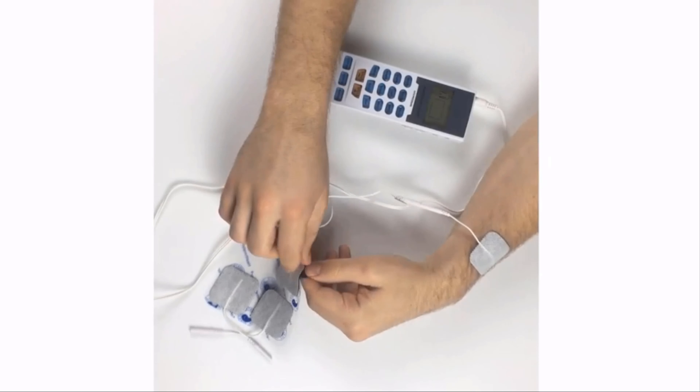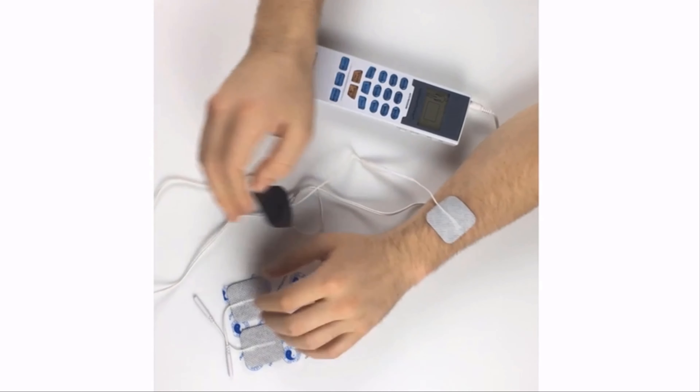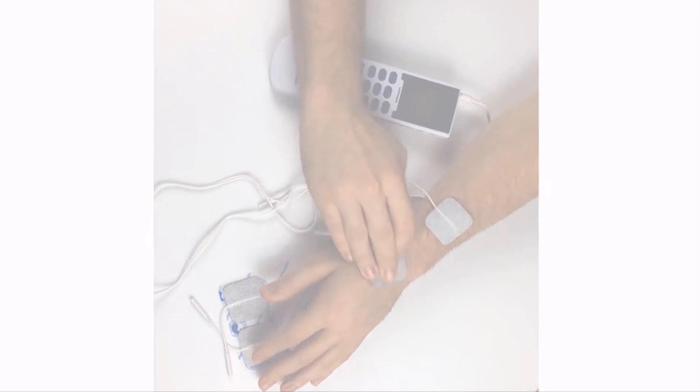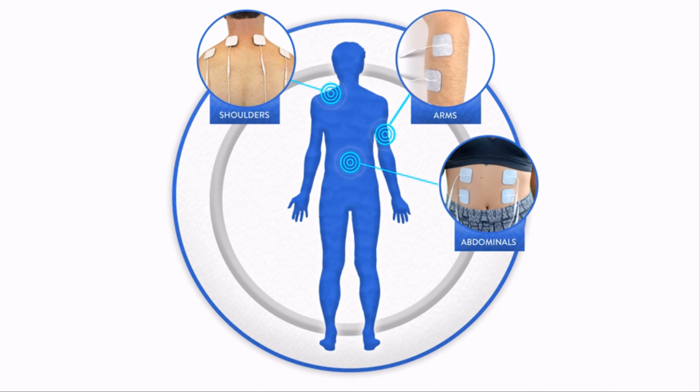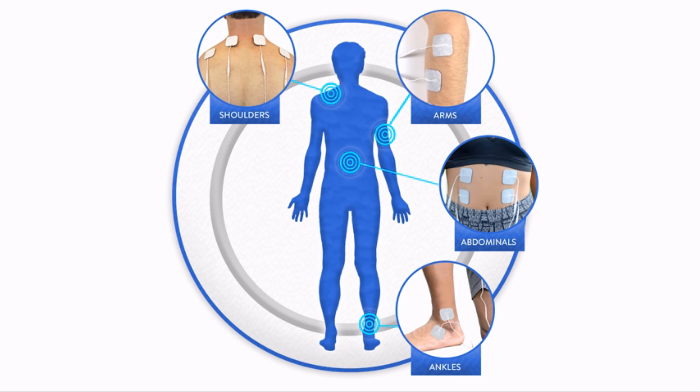Connect the self-adhesive pads to the TENS unit and place pads around the problem area. It can be used for shoulders, arms, abdominals, ankles, legs, and lower back.